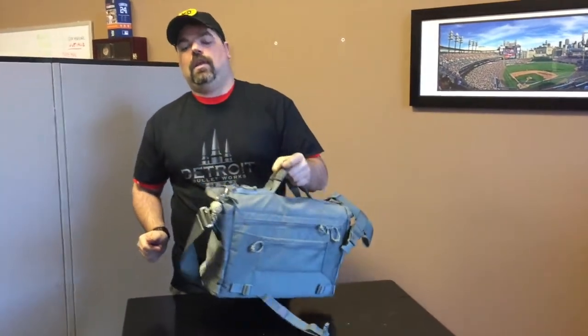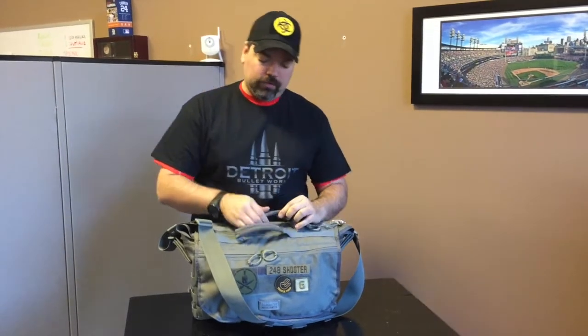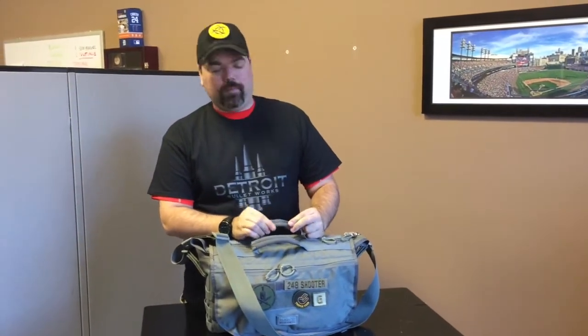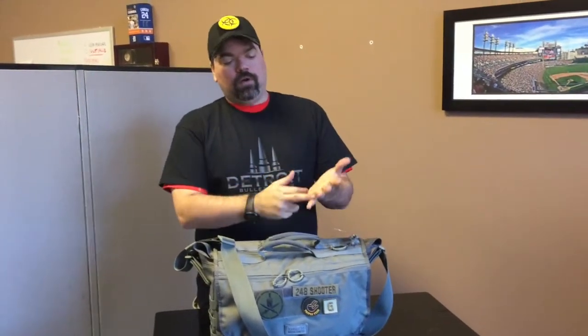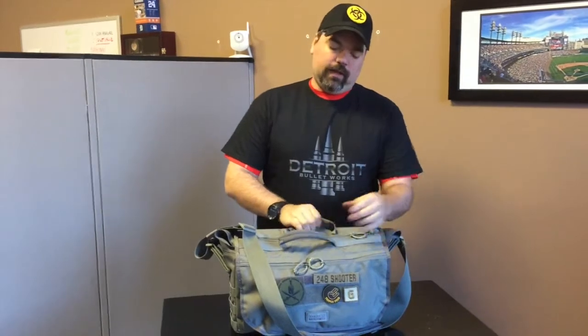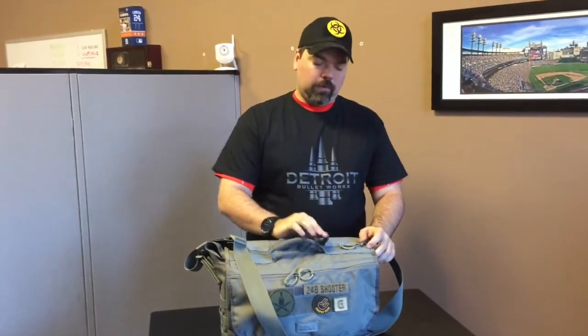Moving towards the top of the bag, we've got two grab handles, and something I can't talk enough about — these grab handles are the softest material I've ever felt on a bag. When you're carrying a lot of weight, these are incredibly comfortable. They don't leave marks in your fingers, you don't wind up with that bulging or tearing sensation. This is just comfortable and easy to work with, and they offer dual carriers so you can get a really good grip.